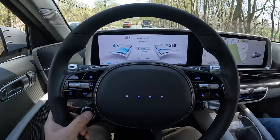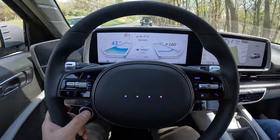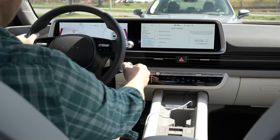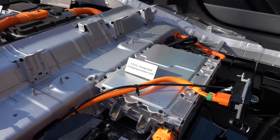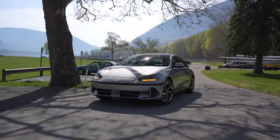I got invited by Hyundai to check out what all the fuss is about and take it out for a test drive. I'll share with you my thoughts on the design, the interior, the tech, the EV performance, and the driving experience so that you have a better idea before you buy.